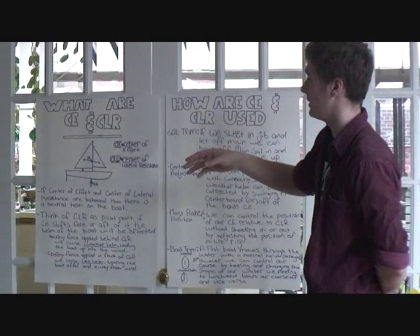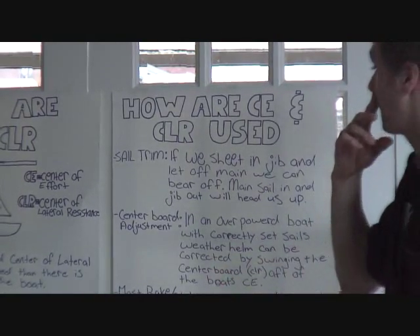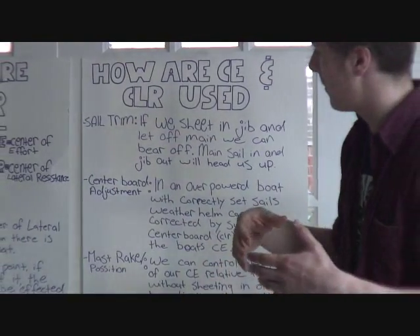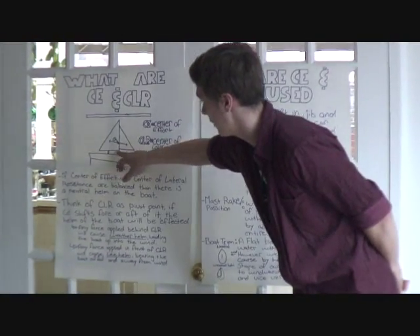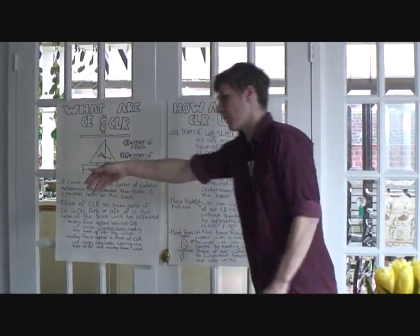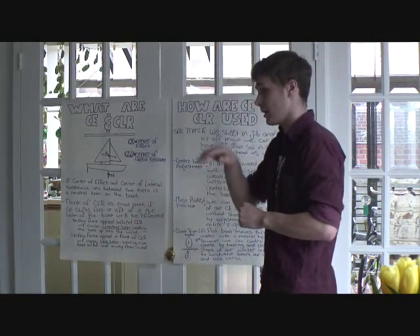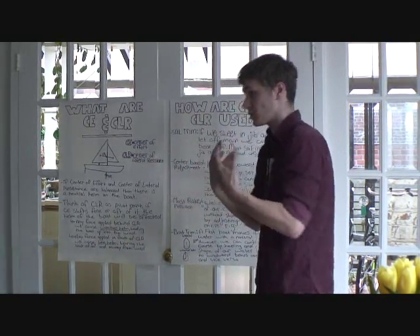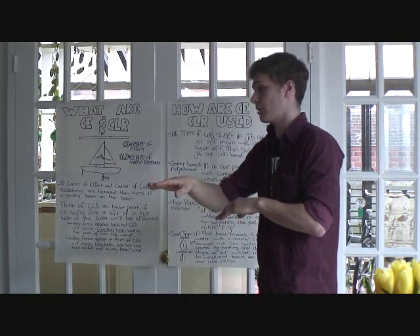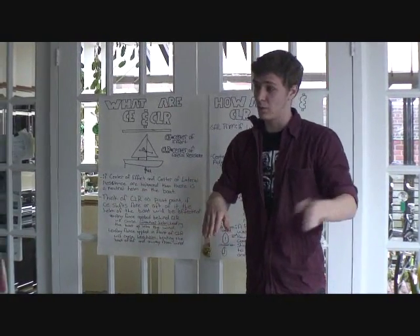Now that we have a better idea of what CE and CLR actually are, we're going to talk about how we can use them to affect and change the course of the boat. The first and most obvious way is sail trim. Each sail has a sheet, and those sheets control how far outside or inside the boat the sail can go — in other words, they control the power we put on the sail. The farther in you bring it, the more force you're putting on that sail. What do you think would happen if we brought the main sheet in and let our jib sheet off? Would we move away from the wind or towards it?